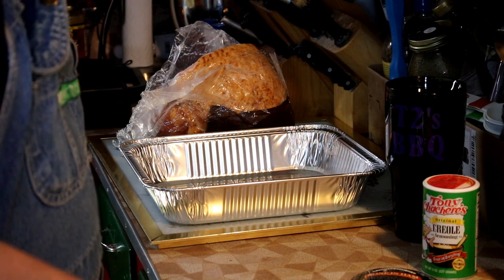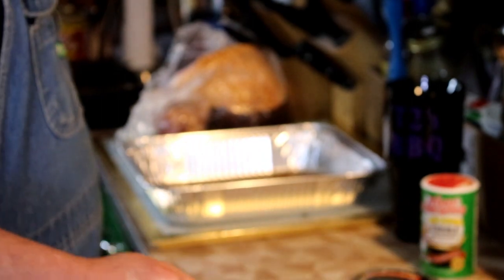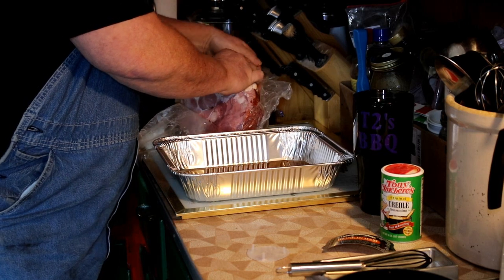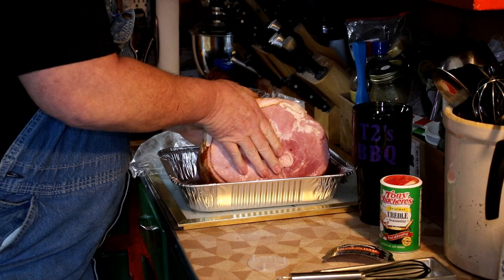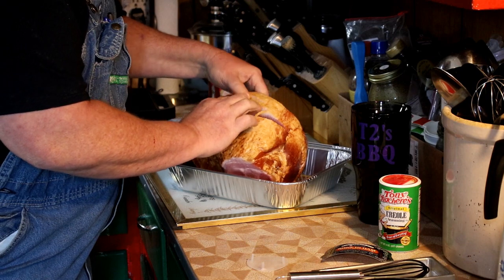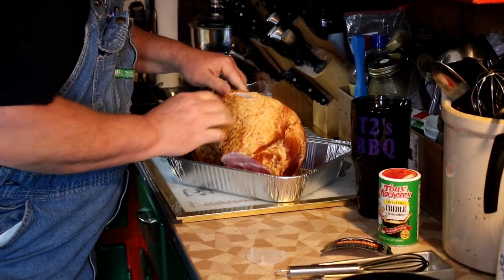We've got our baste warmed up. I'm going to put just a little bit in the bottom of my pan before I set my ham in. Make sure that you pull the end cap off your ham. I like to position it like this so that as it cooks, all of these little rings are going to open up, and as we baste it, that juice is going to get down into each slice.